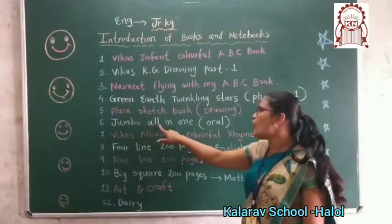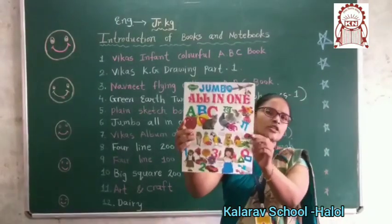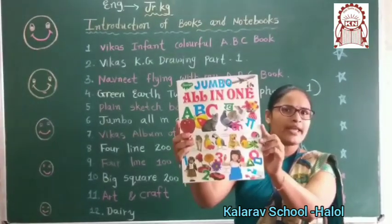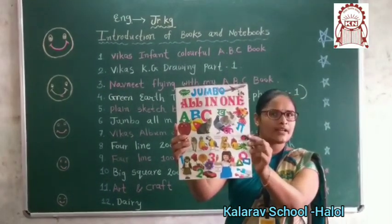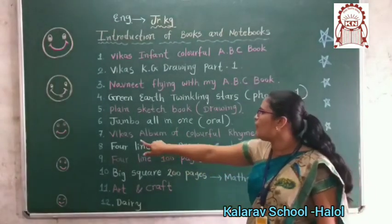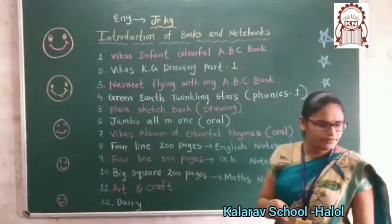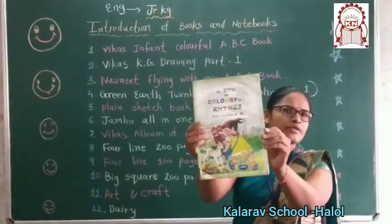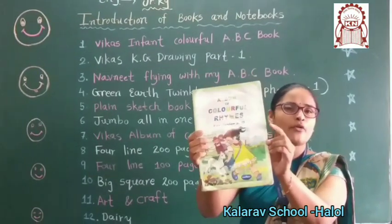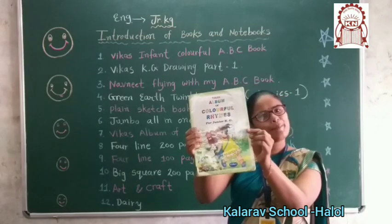Now, this is your Jumbo book — pencil banana hai. Aapko video bhi dekhni hai aur ismein se dhi learn karna hai, kya karna hai, try karna hai.